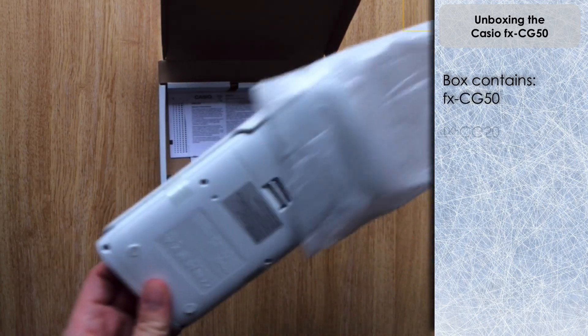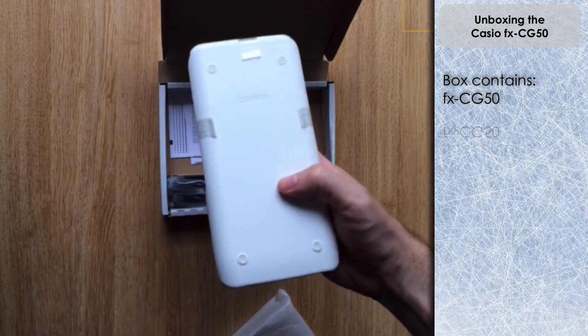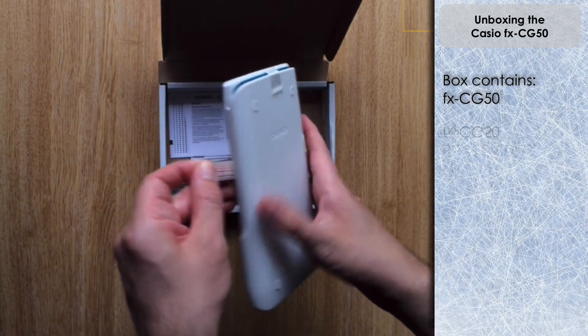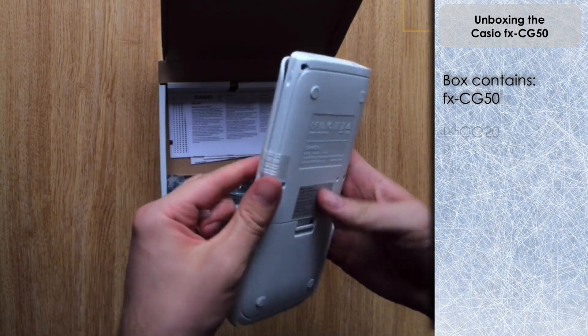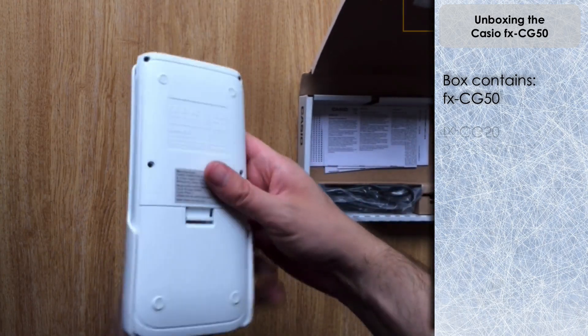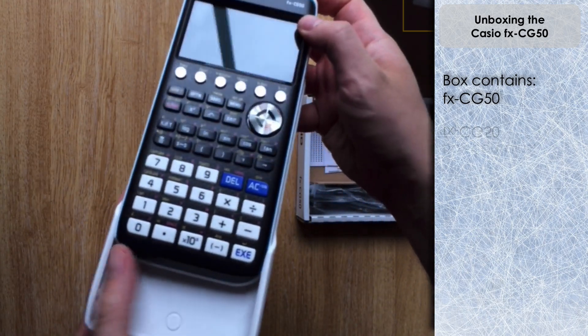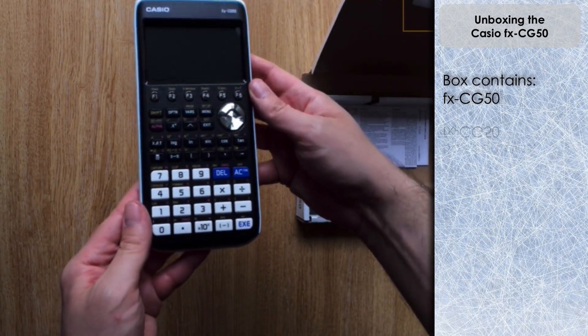Inside we've got the calculator wrapped up in some plastic wrapping. Just take it out and you can see we've got tape on there sealing the lid to the actual calculator. Let's take that off and slide the calculator out.